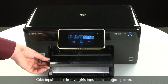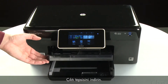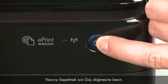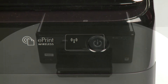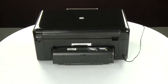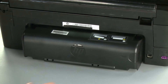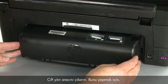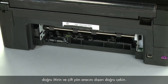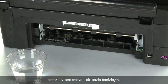Raise the output tray and remove the paper from the input tray. Lower the output tray. Press the power button to turn off the printer. Turn to the back and disconnect the power cord. Remove the duplexer by pushing the right side of the duplexer to the left, and then pulling out on the duplexer. Clean the rollers visible in the printer with a clean, lint-free cloth lightly moistened with water.